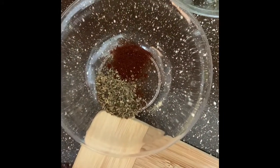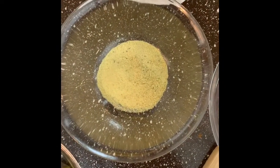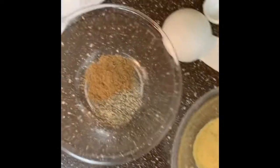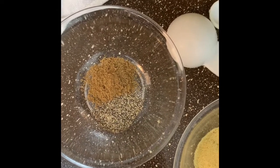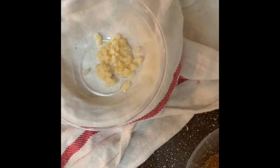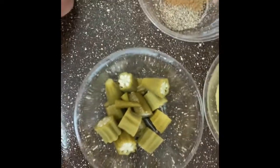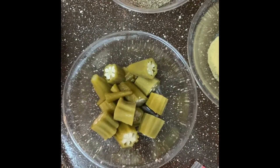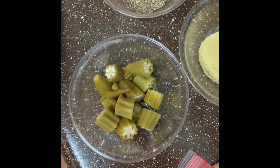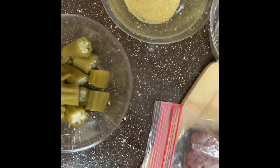A half teaspoon each of chipotle chili powder — or you could just use regular chili powder — and oregano. About a teaspoon of adobo seasoning. Half a teaspoon each of cumin and black pepper. About two garlic cloves, minced, crushed, or mashed however you want. About a tablespoon of tomato paste. And lastly, this ingredient is optional: traditionally in Cuba they use pickled olives, but I'm not a fan, so I use pickled okra — something I love — plus a little bit of the juice to give it a tangy flavor.